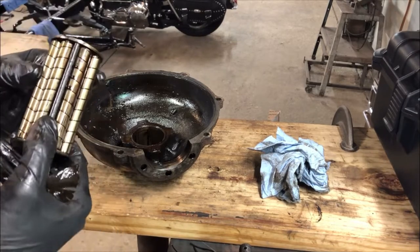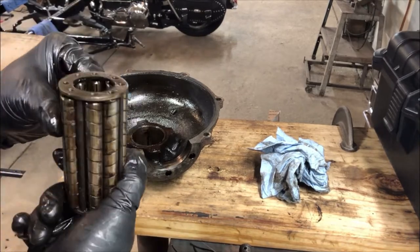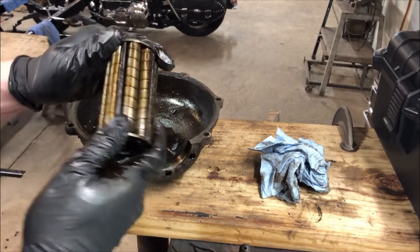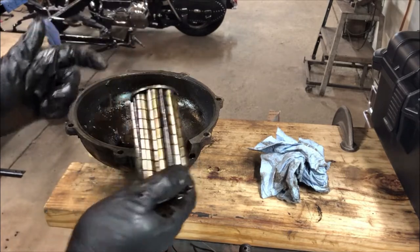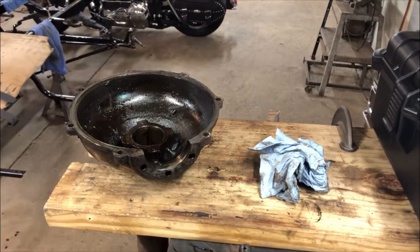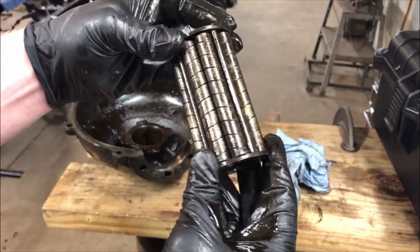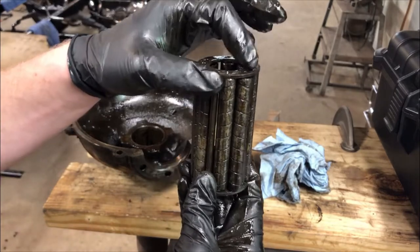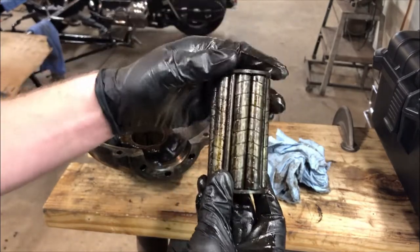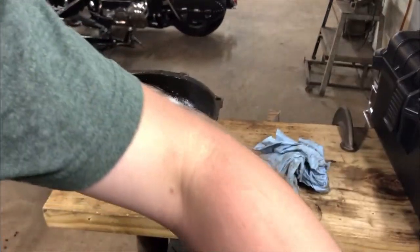These bearings don't look too bad. Some of them when they get worn out they can start to sort of wobble back and forth, but these are pretty tight. It moves a little bit - that's okay. They can be peened over up here on the top to tighten them up again. That's what my dad told me. So we'll do that. Yeah, this one's pretty tight yet.